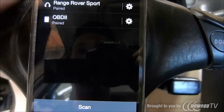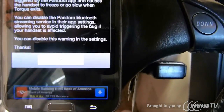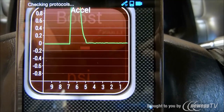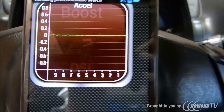Step two is going to be to go into your Torque app. Go ahead and click OK on all terms and conditions. The way the Torque app works is it allows you essentially to connect to your OBD2 reader and allows you to read codes and all kinds of other neat things.